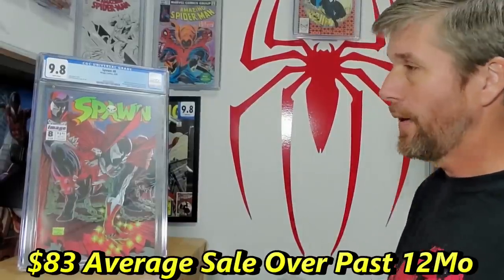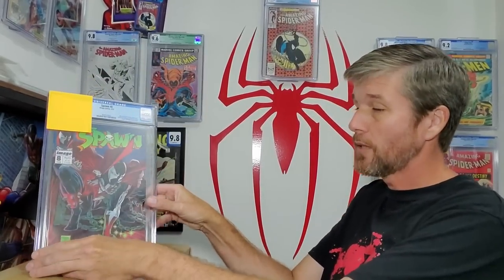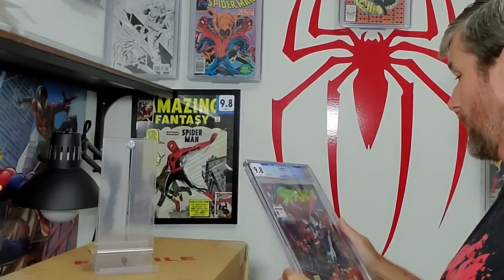9.8! Well, that's a good start. Now, if we only get one 9.8 out of the three, I'm actually going to be really happy with that. I just love the cover and I've been wanting a 9.8 of this — now I've got at least one. The next one is another Spawn number 8. I'm not going to be able to differentiate between these three books probably. I might be able to look at my notes and see which one had the 9.6 flaw. A second 9.8! So at least so far, my eye is pretty good at spotting a 9.8.